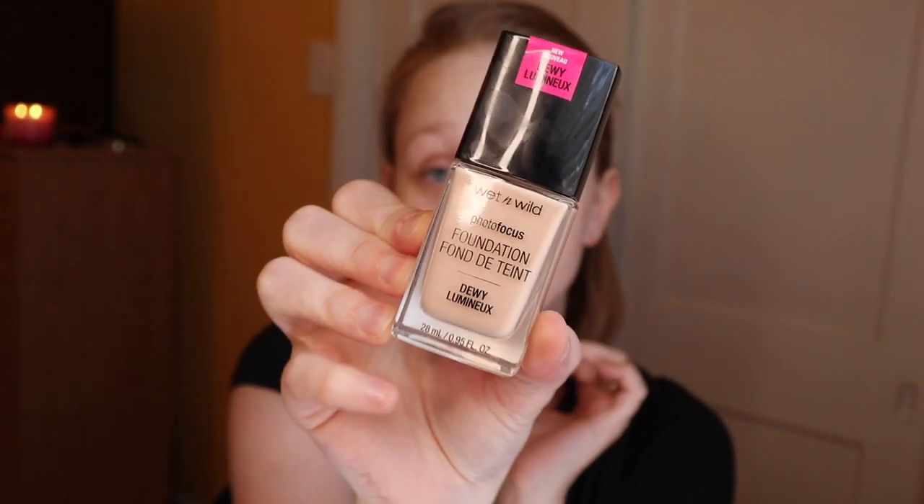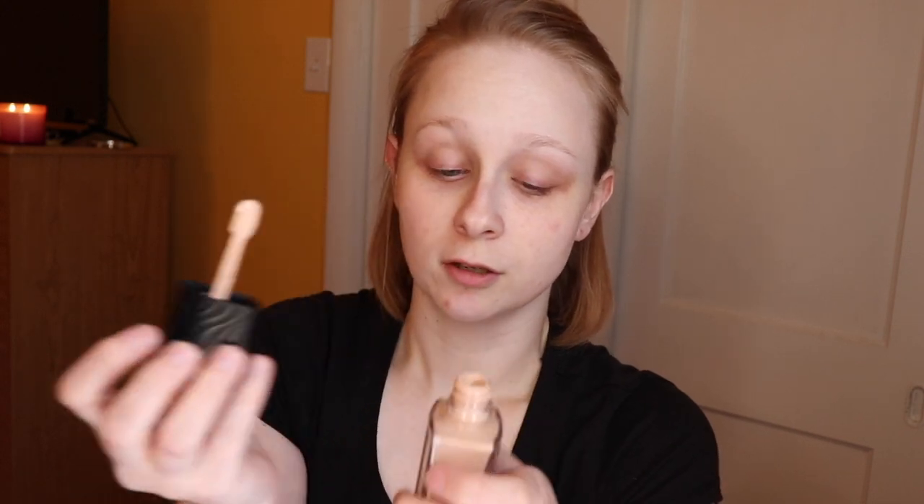First, I already primed and moisturized my skin. I used the Tatcha Dewy Skin Moisturizer and the Smashbox Smooth and Blur Primer. The foundation I'm going to use is the Wet n Wild Photo Focus Foundation — I've been hearing a lot about this. It's a dewy one; I think they also have a matte one. The shade I'm going to use is Shell Ivory. I thought it was kind of neat that it has a little spatula to dig out the foundation. So let's dab this all over my face.